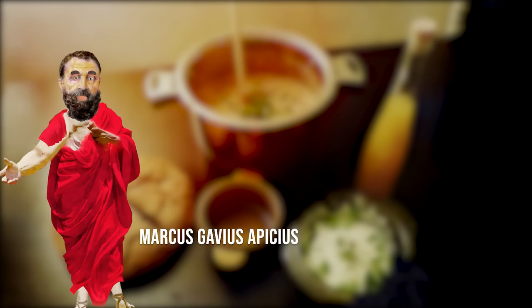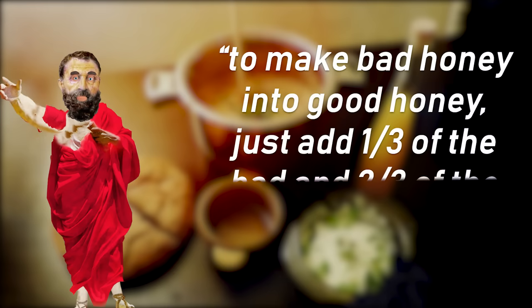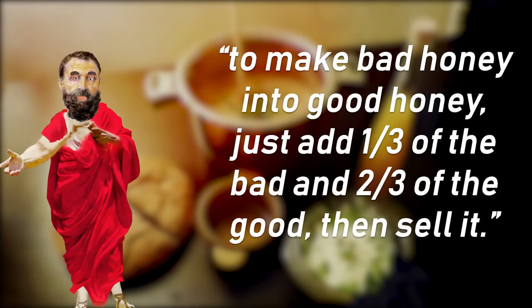His bad reputation might not just have been due to his wasteful tendency, but also because he recommends rather dubious tricks such as this one: quote, 'to make bad honey into good honey, just add one third of the bad and two thirds of the good and then sell it,' end quote. He might not have made himself very popular with that.